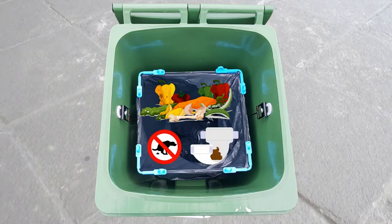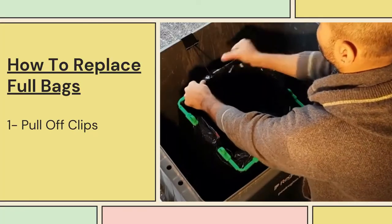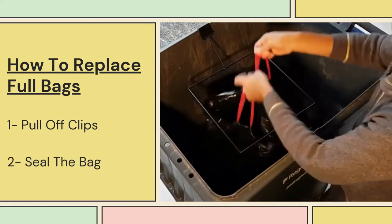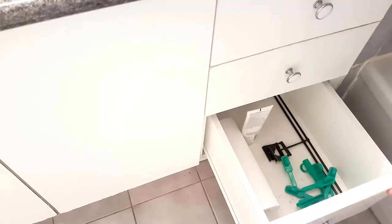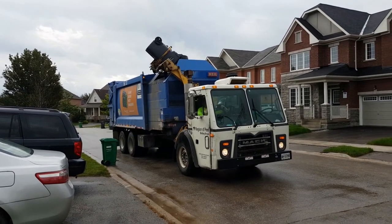When it's time to replace a full bag or take your wheelie bin curbside, simply pull off the clips and after the heavy bags fall to the bottom, seal it to lock everything in. Put Baggies away and wait for the garbage truck to swing by.